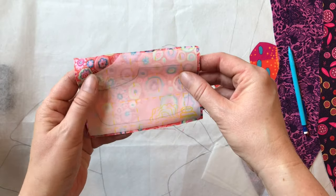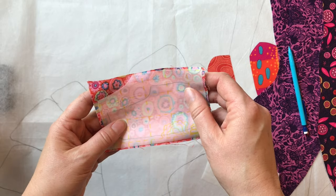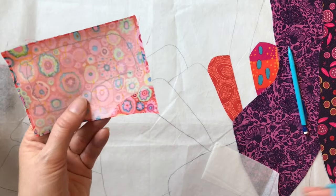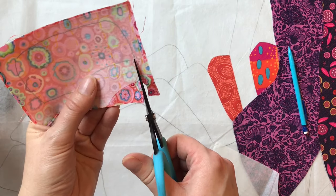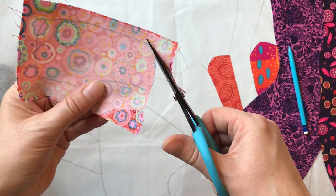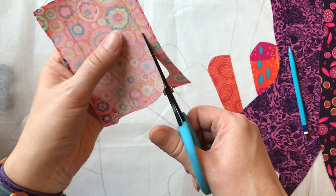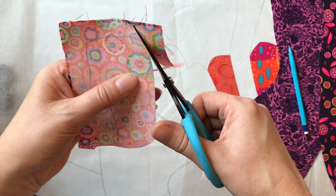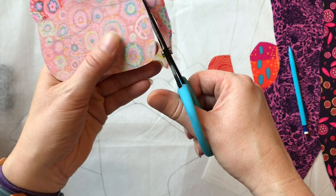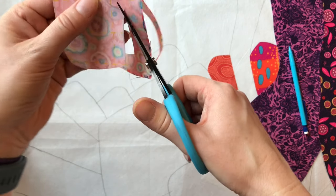Now I close this back up and iron it back in place, and then I'm going to cut it out. I've ironed it in place and I'm ready to cut the shape out. I'm going to cut the shape right on the line that I drew. Although you drew it on the other side of the paper — the side up against the fabric — you can still see the line well enough through the paper to cut it out.